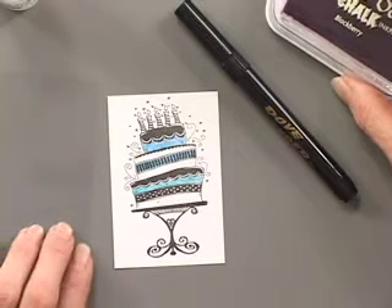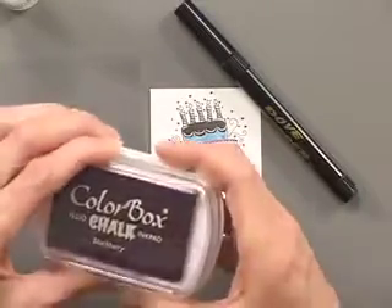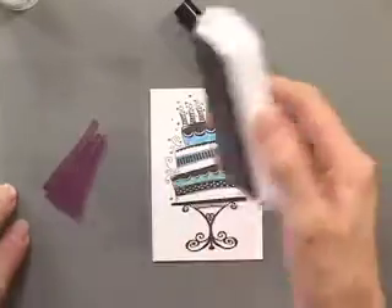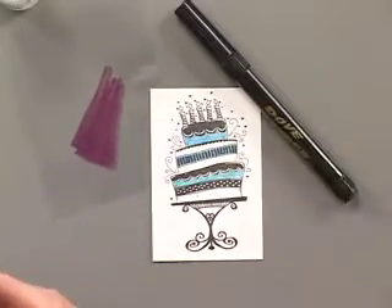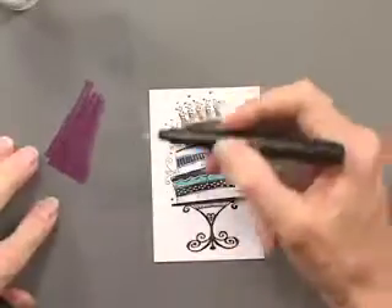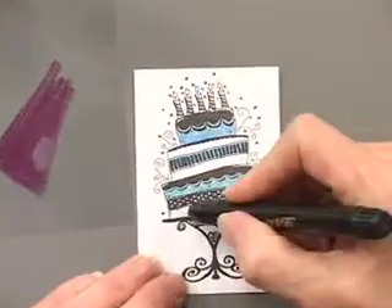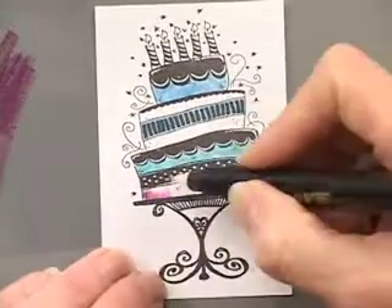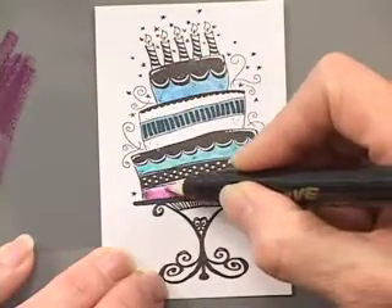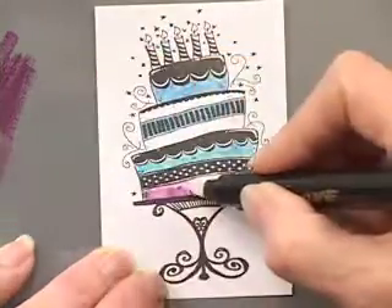When you're using an ink pad, I have a scrap piece of acetate here. You just take your ink and put a little dab on there. This is also good for blending colors if you want to get a different color than what you have in your ink. You just pick up a little bit of ink with the blender pen and color it in. You can make it as dark as you want or blend it out for a lighter color so you can get some shading.